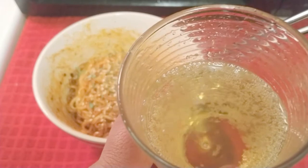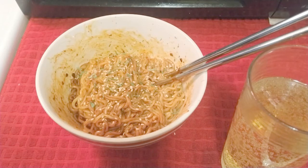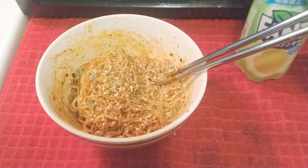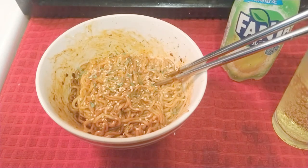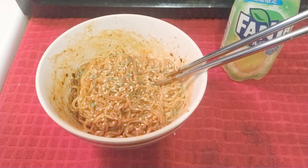I can taste the lime — it kind of reminds me of Sprite, like a flat Sprite. It's not flat as you can see the bubbles, but that's the only comparison I can think of. It's been a long time since I had a kiwi. That's pretty good. I'm trying not to drink it all — I want to eat the noodles and enjoy it together. Japan, I like the Japan Fanta.